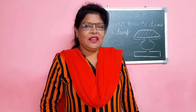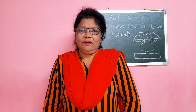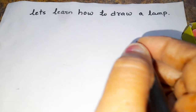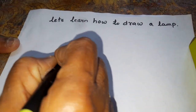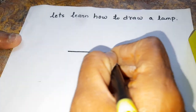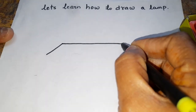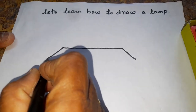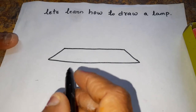Come on now, children. I will show you how to draw a lamp and color it. Let's learn how to draw a lamp. See, now I am showing you how to draw it. Okay? First, you draw one sleeping line. Then one slant line. Then one more slant line. Like this. Okay? Join it.